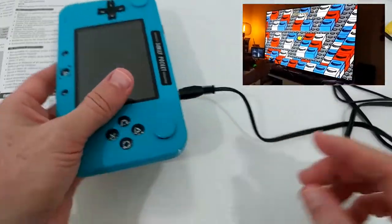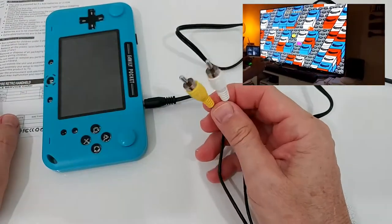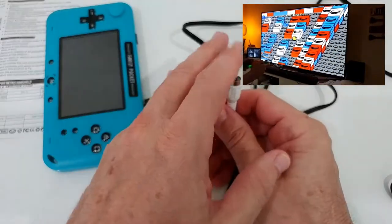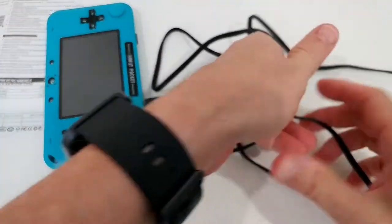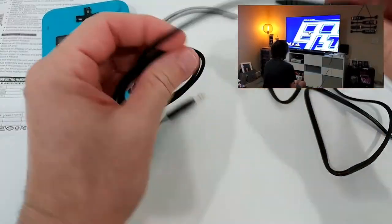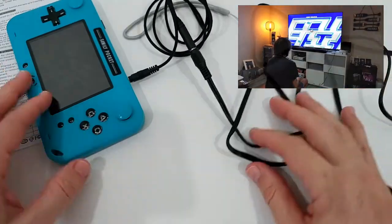The AV output is definitely working — I've used it. It's really easy: you just plug in the cable and the screen automatically turns off. You can connect it via AV cable directly to your TV. If you only have HDMI, you can buy an AV-to-HDMI adapter for just a couple of dollars. If you need a longer cable, you can use a standard 3.5mm three-pin cable as an extension.